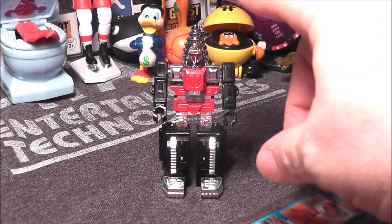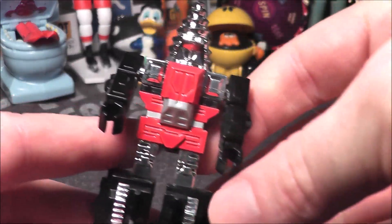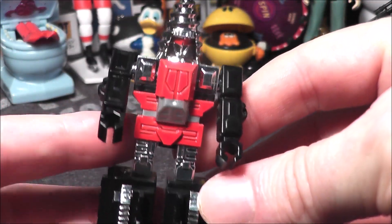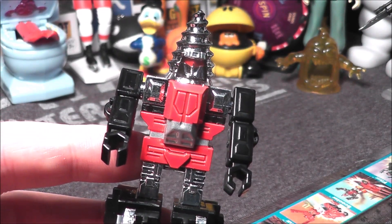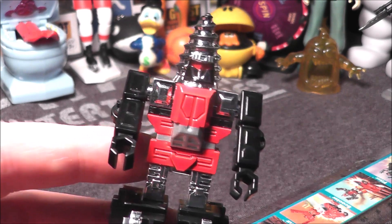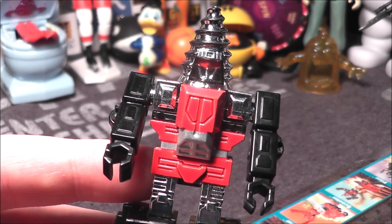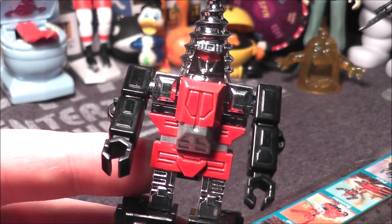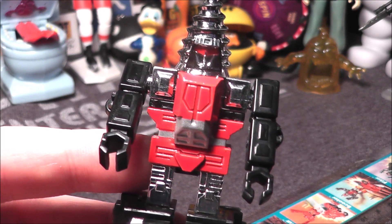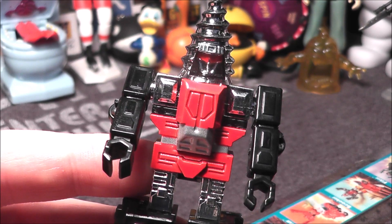Hey everybody, I'm back with another GoBots review. This is for Screwhead, he is number 22 in the GoBots series. He was released as part of the first series way back in 1984, also came out in the second series. He is an evil renegade, and for some reason he was not released as part of the Machine Men line in Australia or the Robo Machine line in Europe.